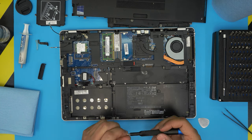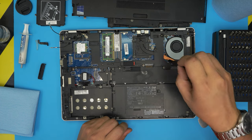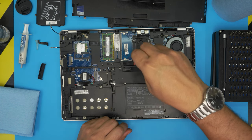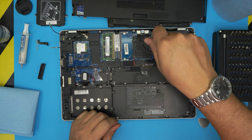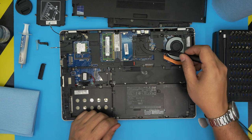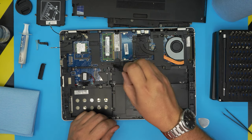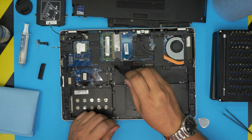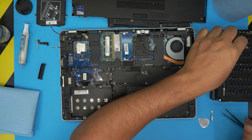Before grabbing the Torx screwdriver, loosen up the Phillips screws: the one right here, the one by the battery, and the ones in here by the RAM. These are Phillips with a little spring to them.